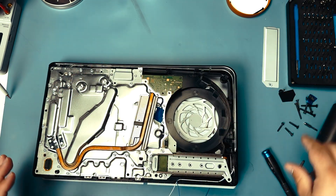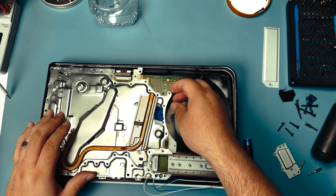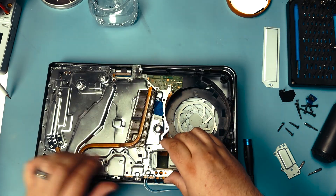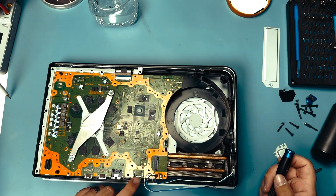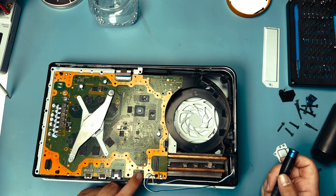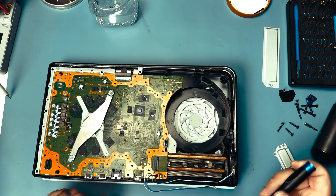Now I'm going to commence with the long process of removing all of these silver screws. With those all out, I'm carefully lifting on the shield — and that came off really easily, which confirms someone's been in here. We've got quite a big blob of solder here. Yeah, someone definitely tried to do this repair and they failed.